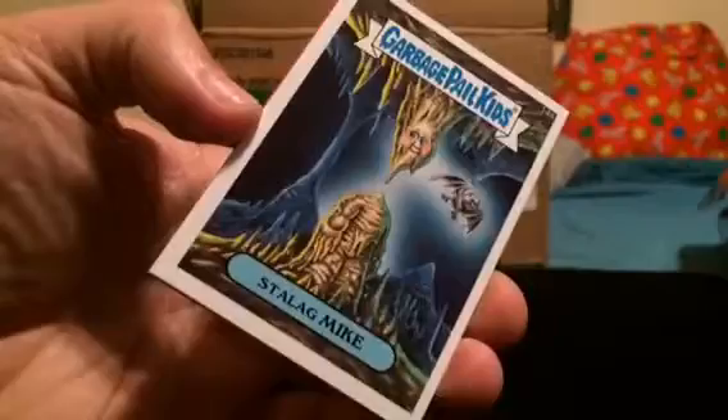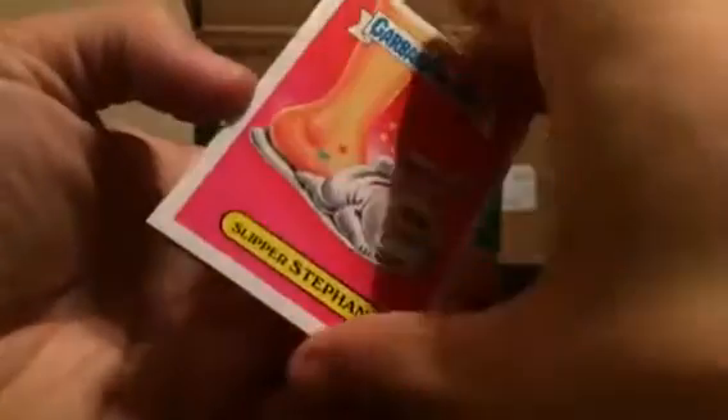Howdy everybody, it is that time. The last eight slabs from our on-camera case — Garbage Pail Kids 2015 Series 1. How will it end?